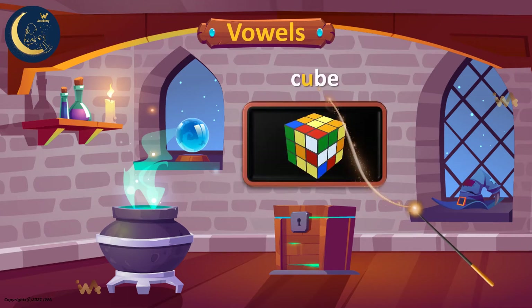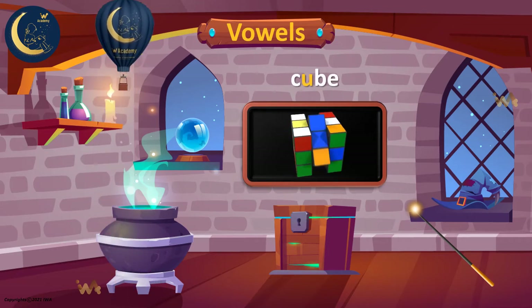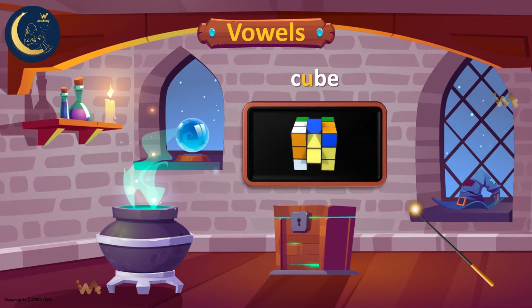This is a cube. Listen to the word again. Cube. This word has the U sound. U. Cube.